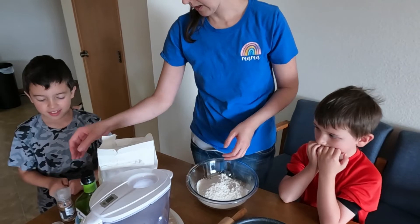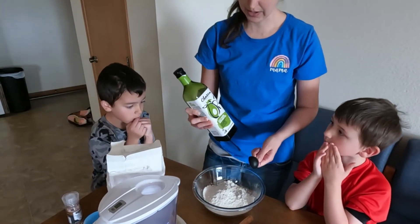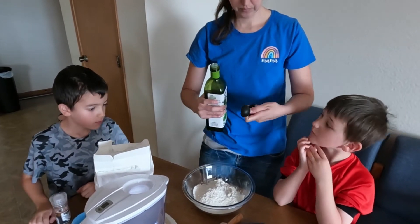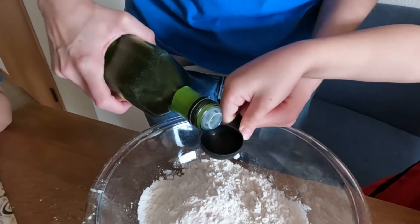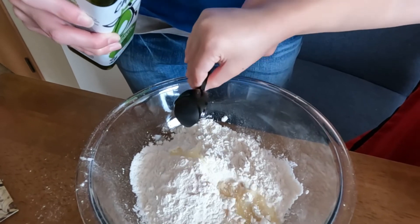And then you need a tablespoon of oil. We're going to use avocado oil. Can I please do the oil? Sure — how much do we need? We need one tablespoon. Good job.